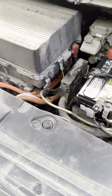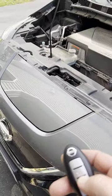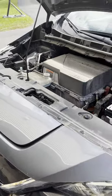Our new battery now allows our fully charged LEAF to fully work. Thanks for watching.